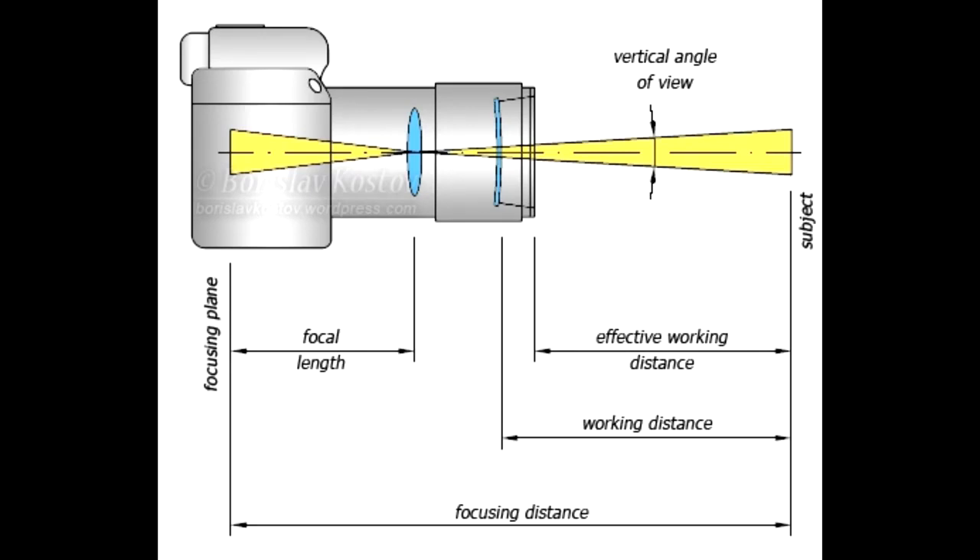Blur and out-of-focus images can also be caused by placing the phone too close to the subject. Every camera's lens, including the one in your mobile phone, has a minimum focusing distance — that is to say, the closest you can be to the subject and still keep it in focus. With modern mobile phones this is usually around 10 cm or 4 inches. You will be able to find the minimum focusing distance for your phone from your manual or online.